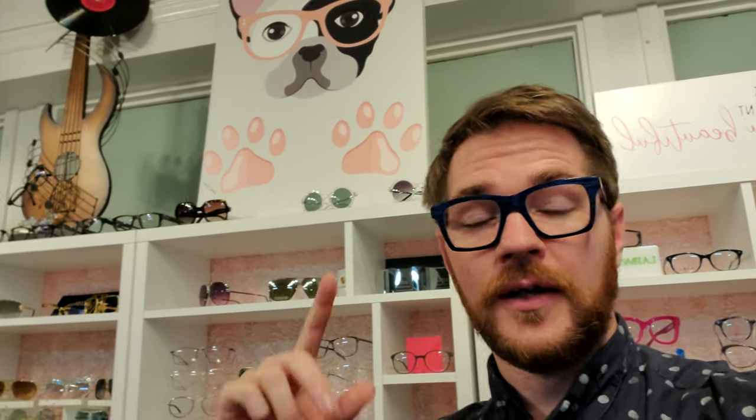All right, everyone, so it is time to talk about some gorgeous new sunglasses again. And today it's going to be one of the Tallulah Lee frames. So these that you have down here — actually, I forgot they're not back up here yet, I've got to do some swapping around. Let's get over to the sunglasses.